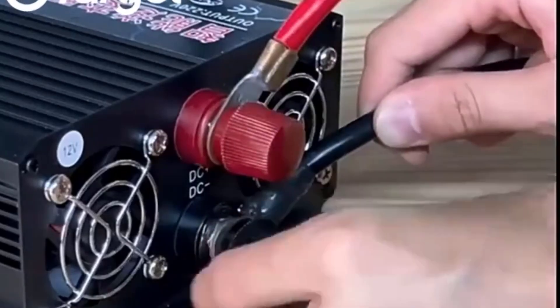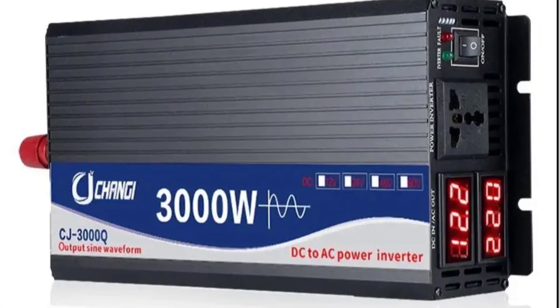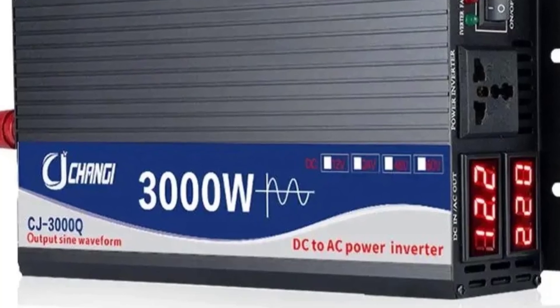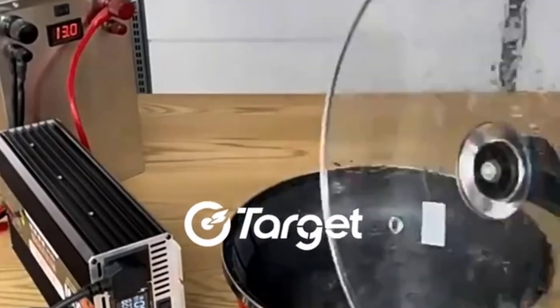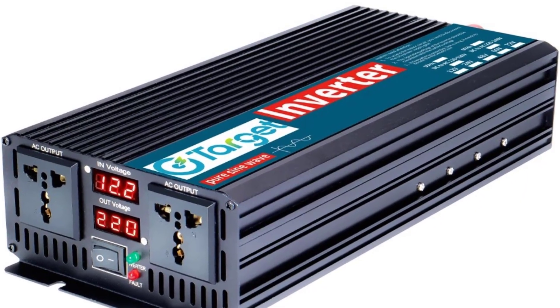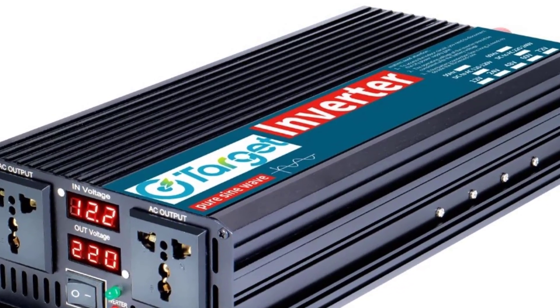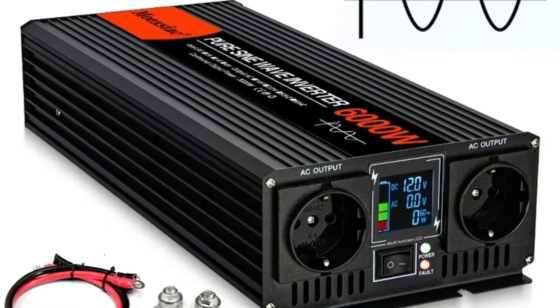Number 4: Pure Sine Wave Inverter DC 12V to AC 220V/230V, 1000W to 2000W. This is a high-power pure sine wave inverter designed to convert 12V DC power from batteries or automotive systems into 220V/230V AC power with pure sine wave output, suitable for sensitive electronics and heavy-duty applications.